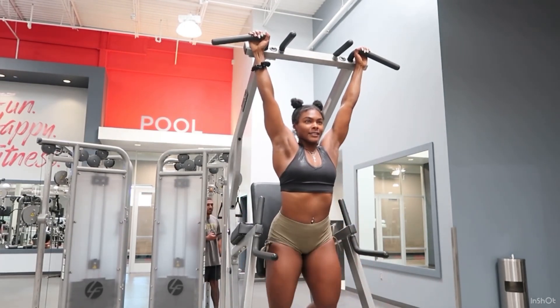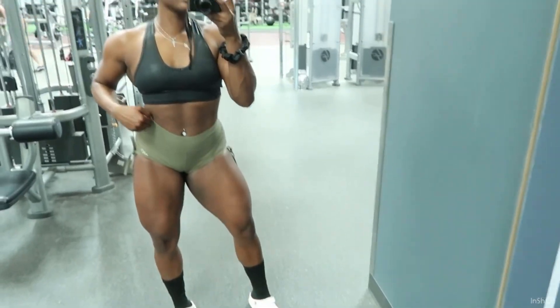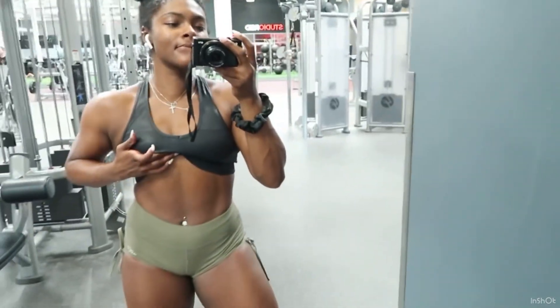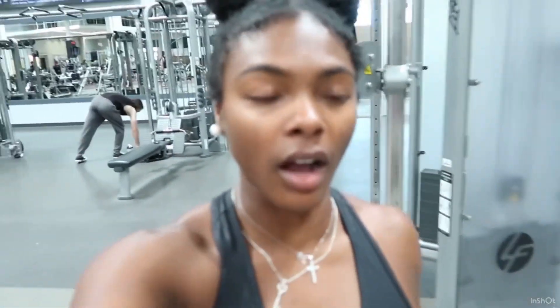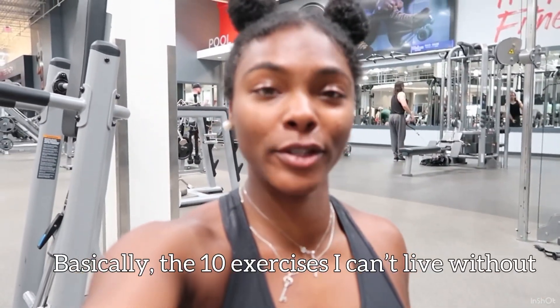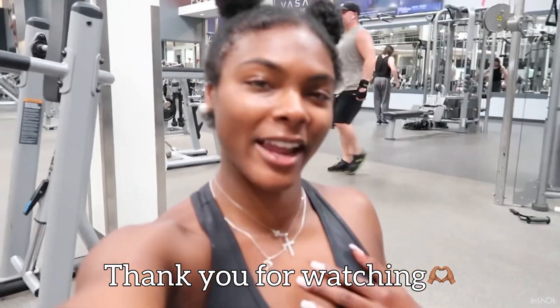Alright guys, my allergies are acting up bad but I hope you enjoyed today's video. These are my top 10 — plus one bonus, so 11 — exercises that I would choose if everything shut down and I could only work out with these. These are the exercises I would pick. Don't forget to like, comment, and subscribe, and I'll see you guys in the next video — bye!